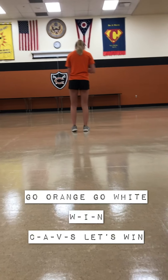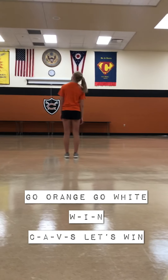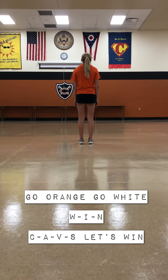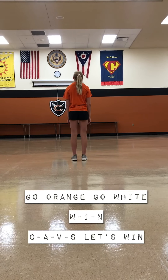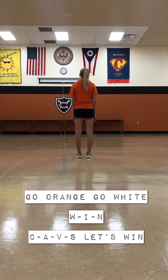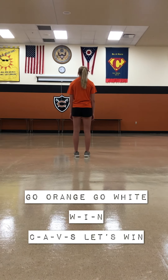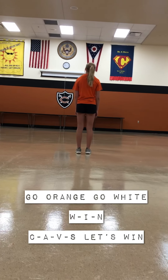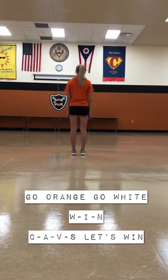Now moving on, it is 'W, I, N, Cavs, let's win.' This goes according to the letter you are assigned. If you're W, you start the motions on W. If you're an I, you start on I. If you are N, you start on N. So Audrey, can you do the N's? The call is 'Cavs, let's win.'